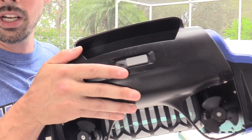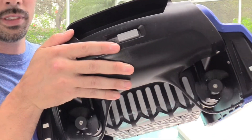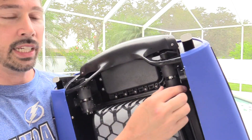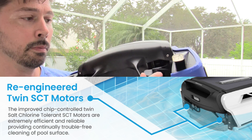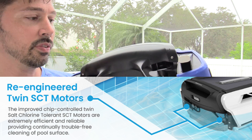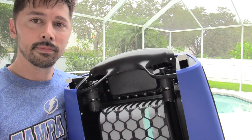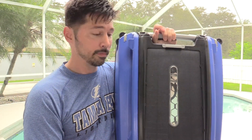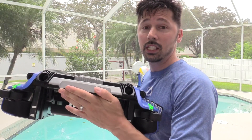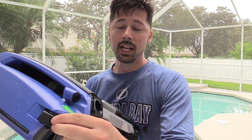You turn it on and you see the twin motors start to move. These motors are easy to get to and maintain — if there's any hair blocking the blades you can simply untangle it and pull it off. It's also safe for kids; it doesn't hurt on top. They use a really big solar panel so you don't have to worry about power. There are sensors right here in the front so it detects any obstacles.